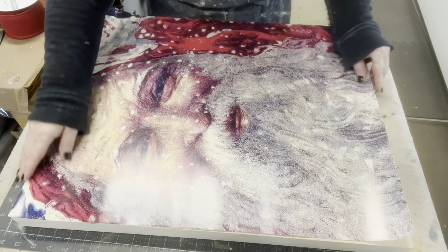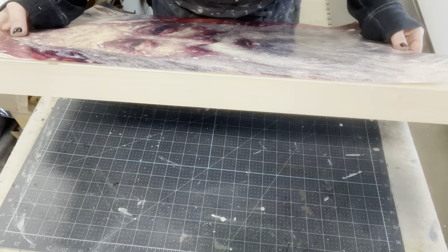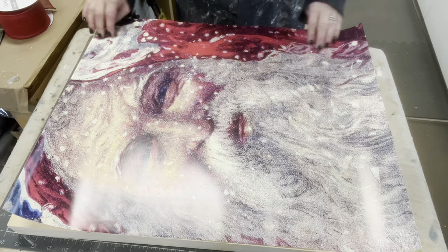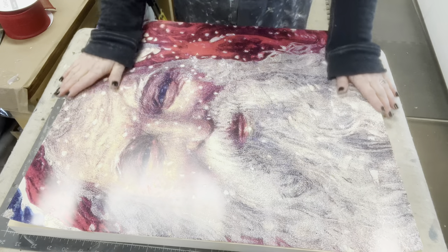This is a poster from Zazzle. It is thicker. These boards have an edging just like a canvas — they're hollow, not a solid piece of wood, but they do have sides. So I'm going to treat this like a canvas, and this print is just amazing.